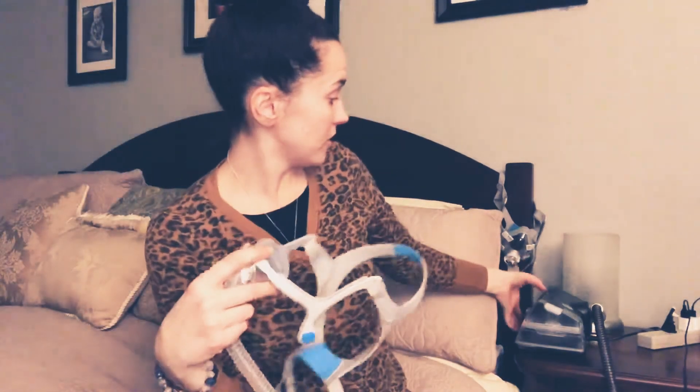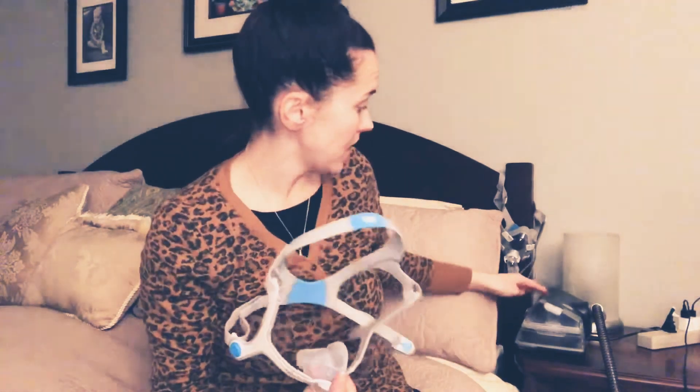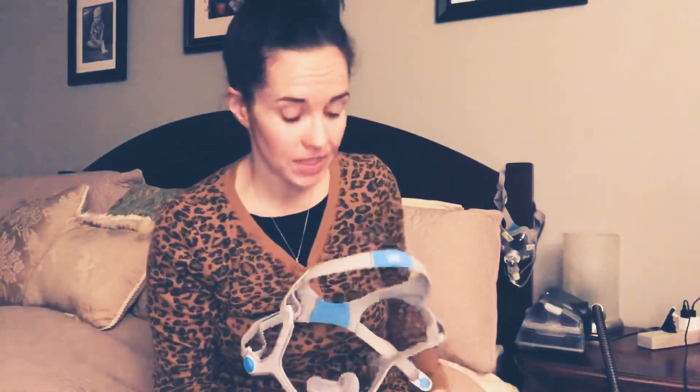The third thing I like to do is turn the machine on. The reason I turn the machine on is if there's any dust particles in the tube, that gets cleared out. I also personally do not like putting my mask on without having air blowing — it makes me feel very claustrophobic. And the main reason is I feel I get a better seal with having the pressure on.